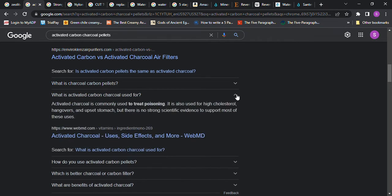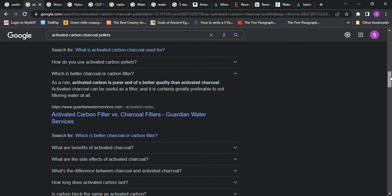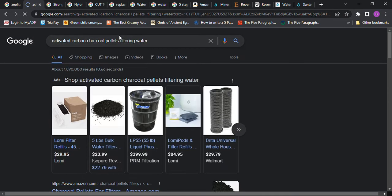Activated charcoal is commonly used to treat poisoning; it is also used for high cholesterol, hangovers, and upset stomach — I didn't know that. As a rule, activated carbon is purer and better quality than activated charcoal. Activated charcoal can be used as a filter and is certainly greatly preferable to not filtering water at all. Side effects of activated charcoal include constipation and black stools, but I'm not sure if that applies to filtering water.